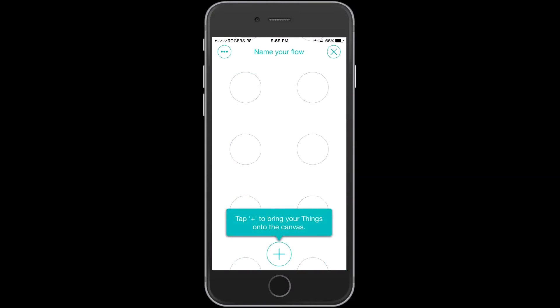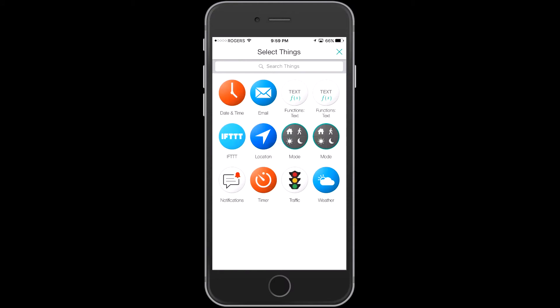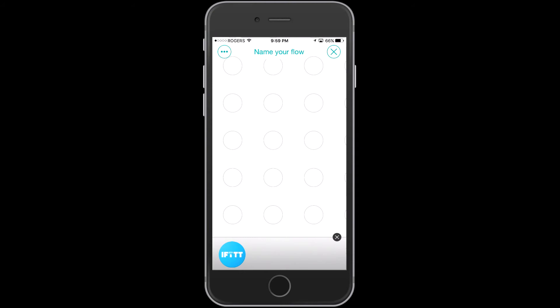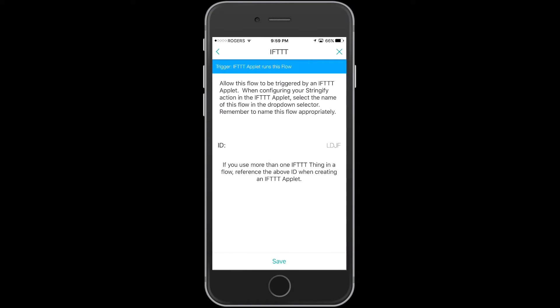I'm going to tap on the plus to bring something into my flow. What I'm going to bring in is If This Then That — I want a trigger from If This Then That to start this flow. They auto-generate a little code, in this case LDJF, and we're going to reference that in If This Then That to cause this flow to trigger.